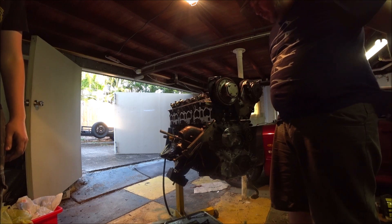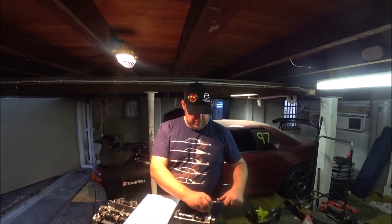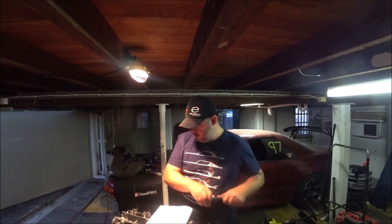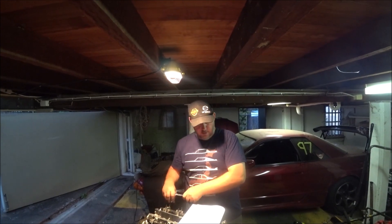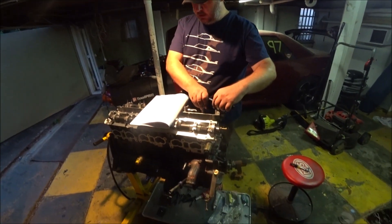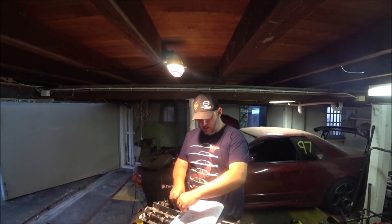Now I've got to get lots of ARP lube on the nuts and get them down there. I have fallen victim to the old ARP head studs trick of not being able to get anything down into the head to do them up. So I've got to take the cams off, which is what I'm doing now. Which is very frustrating - I have to undo all that work.